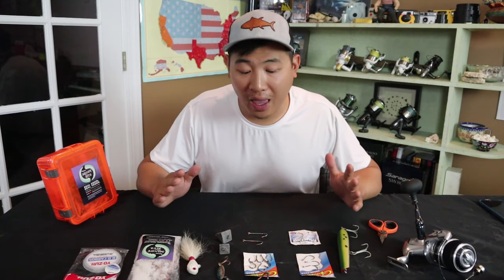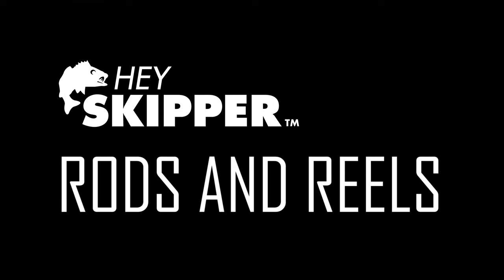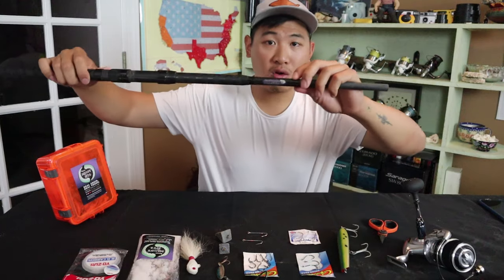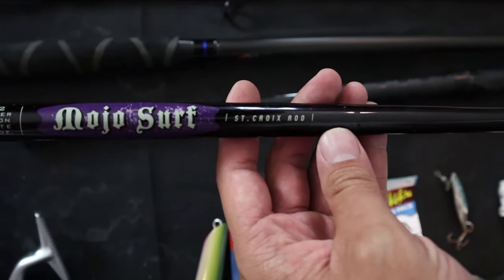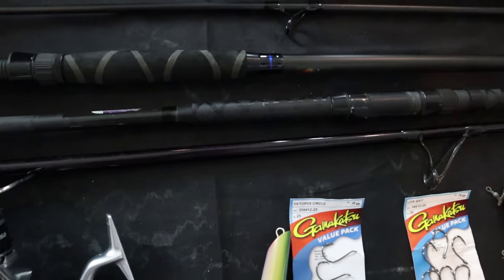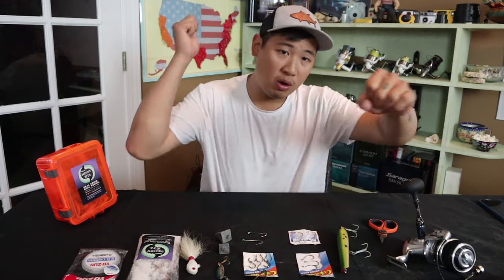But this is generally what I will pack every single time. Let's start with rods. I generally throw a 10 to 11 foot rod — my standard rod. This is my St. Croix Mojo Surf rod. This is my baby. I've been throwing this for a very long time — old reliable. I know it won't let me down. A 10 to 11 foot is a perfect size for throwing plugs all day, and it works great for bait too. It's a great standard size for the surf.